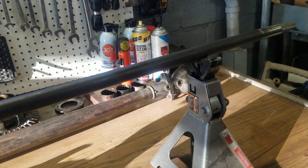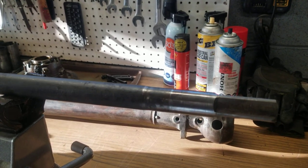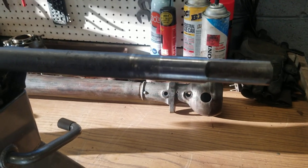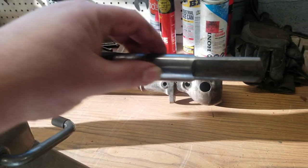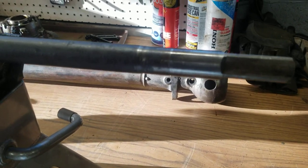If you looked at the previous videos, we've taken the drive shaft apart and originally we thought we could save the drive shaft itself, but it looks like that's not entirely true. Originally when we first did it we mic'd this end and it measures out with almost no wear and it's fairly round and looks pretty decent.